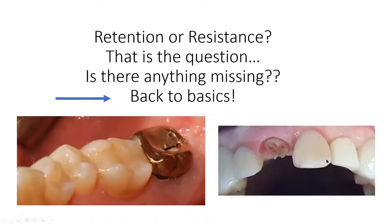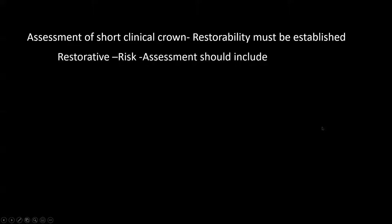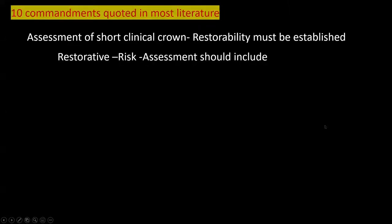We need to be open to the situation. The problem is that we live longer and we have concerns for our patients. In many ways, the problem is that we get a short clinical crown. Before you look at any short clinical crown, you have to ask yourself: can this be restored? Restorative risk assessment should include a number of factors. I call it the Ten Commandments — and there's more, but Ten Commandments is quoted in most of the literature.